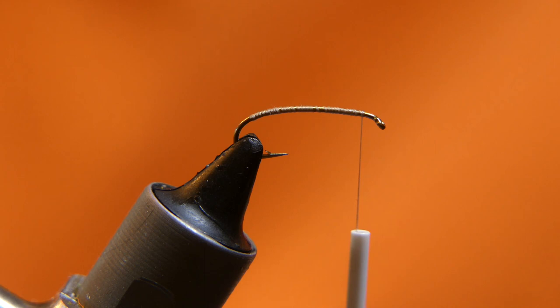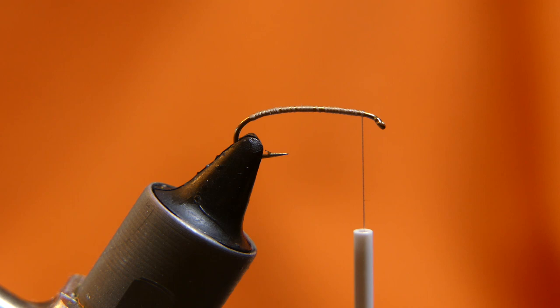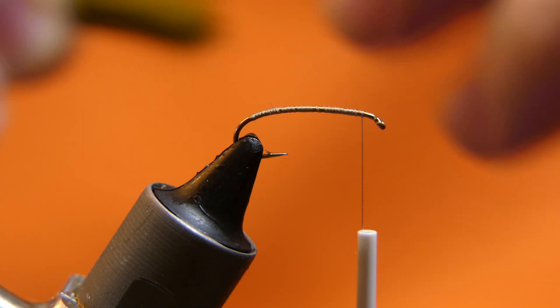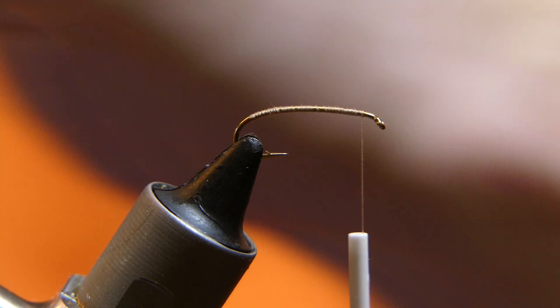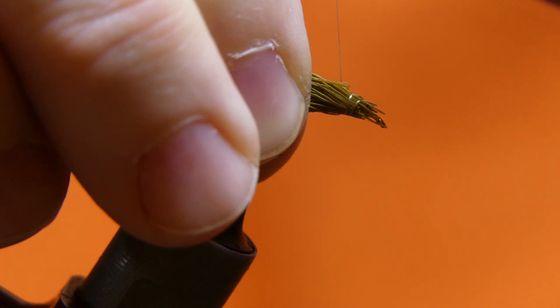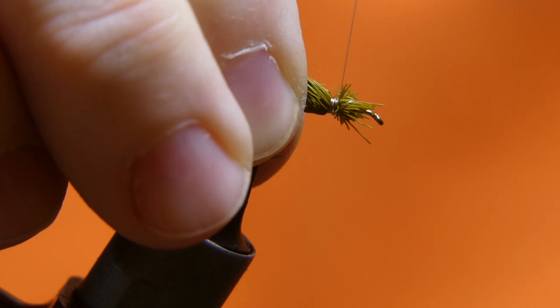Go ahead and take your deer hair out of the stacker. Remove any short hairs — a couple short ones aren't bad, but you want to comb out your hair before you stack it so it stacks nicely. Then pinch your hair and lay it just behind the eye of the hook. Start to capture it and wrap it in tight.